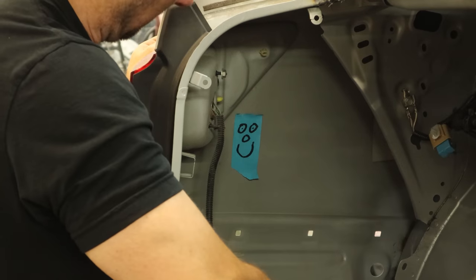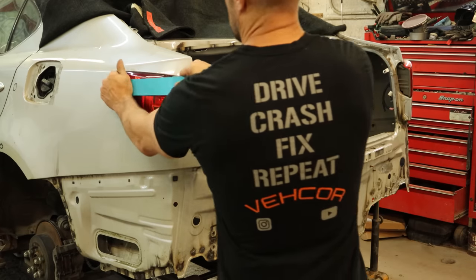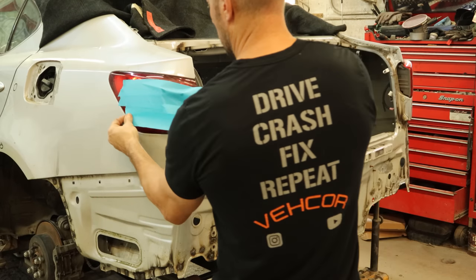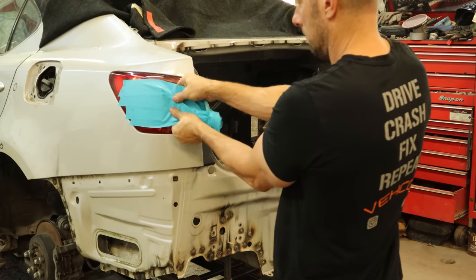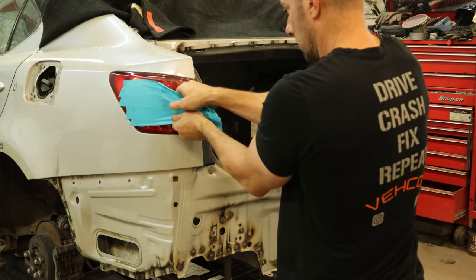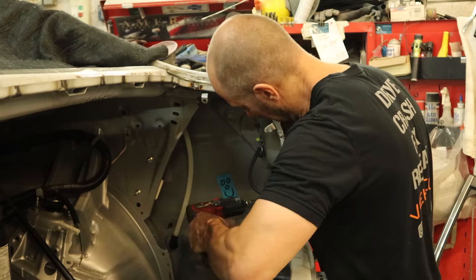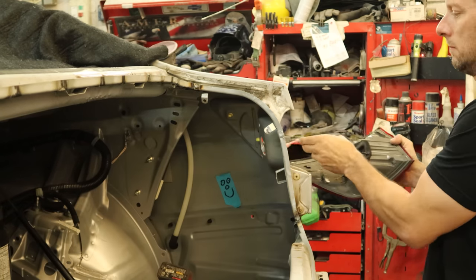Now we're going to pull our tail light out — the wrong one, because it's for a 2008 and our car is a 2012. The evil capitalist at Scott's Lexus Emporium wanted it back so he could sell it. So we took all the screws out and it didn't want to come out, so we're going to use our masking tape trick — put a couple layers of masking tape on there, squeeze them together, and pull straight back. That'll hopefully pop it out of its tabs. Didn't break anything. Now we can pull the passenger side out; we've already had this one out a couple times. We need it out of the way so that the painting gnome can get in there.